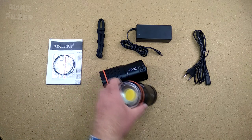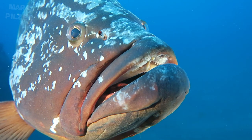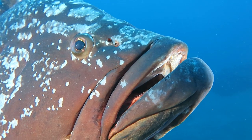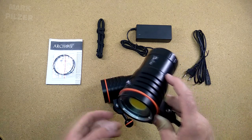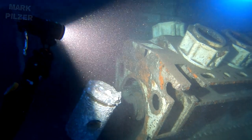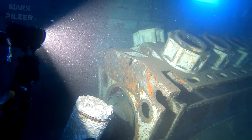In my hand at the moment I am holding 12,000 lumens of output. In my hands right now I am holding twice as much — 24,000 lumens of output. The lights I am holding here are the biggest or the strongest lights Archon produces without them being a canister light. So in this type of arrangement, these are the strongest ones Archon produces.